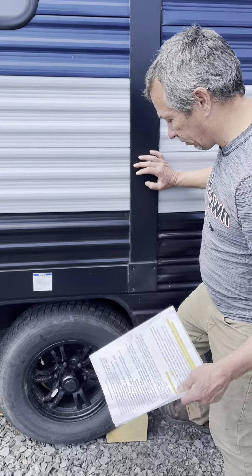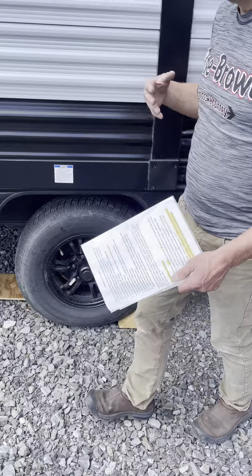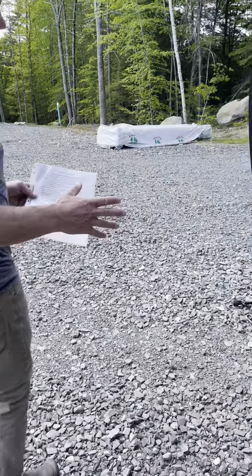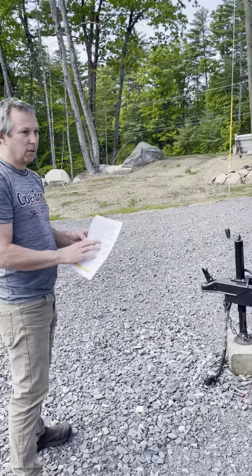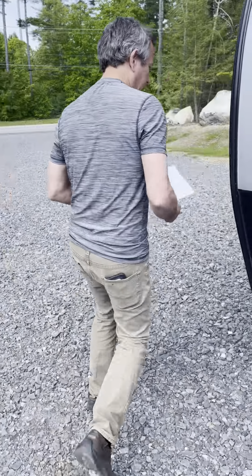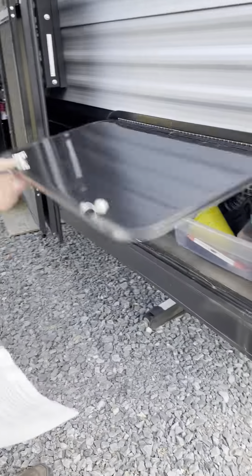When you're disconnecting your truck, make sure the tires are chocked for safety reasons. All the steps for leveling and putting everything together are on this sheet — feel free to reach out if you have any questions. This sheet will be right here in the compartment.